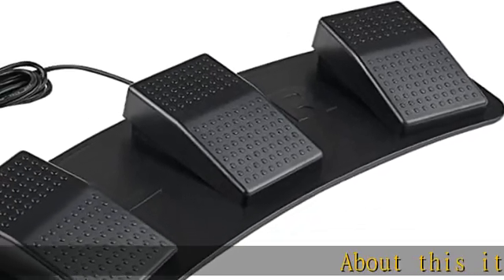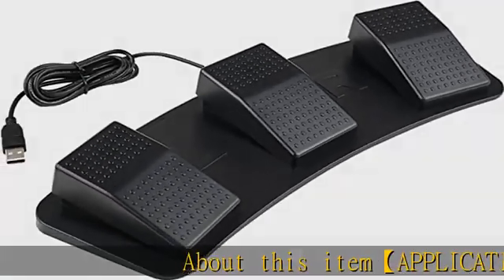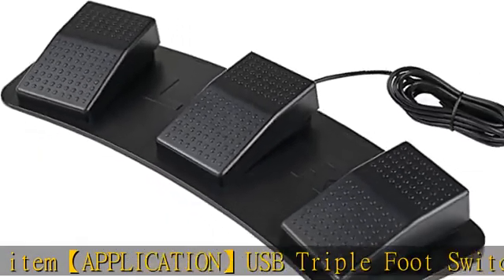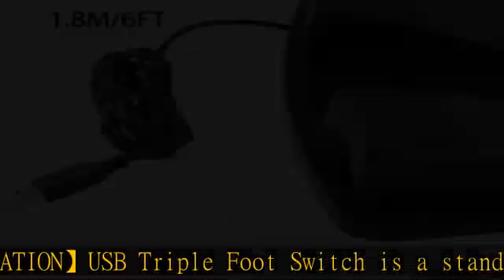About this item: the USB triple foot switch is a standard HID device, and you can assign many different actions to each unique foot pedal — including keyboard, mouse, string, multimedia, and game inputs.